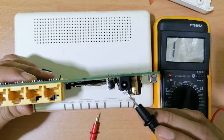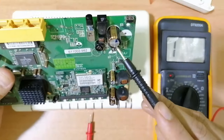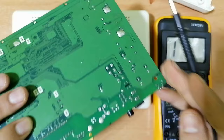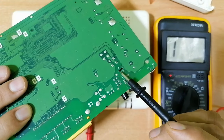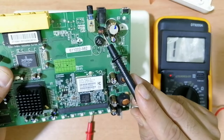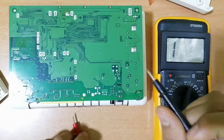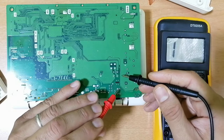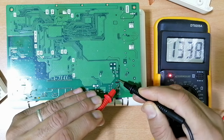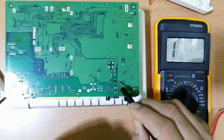We have the power jack — you can just check the pin inside it. Then we have two capacitors and an inductor. We have two inductors — one here and another here. This is basically a small transformer. If we want to check this transformer, we have the first inductor with these two pins, and over here the second inductor. The transformer is good.